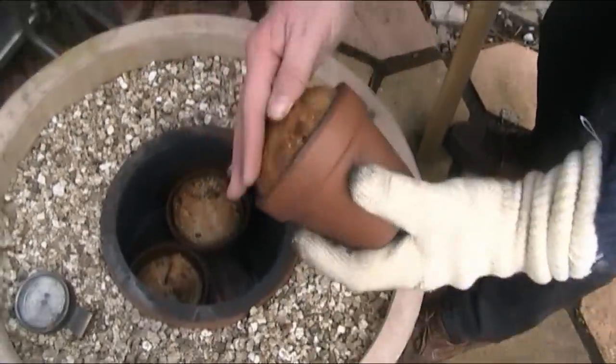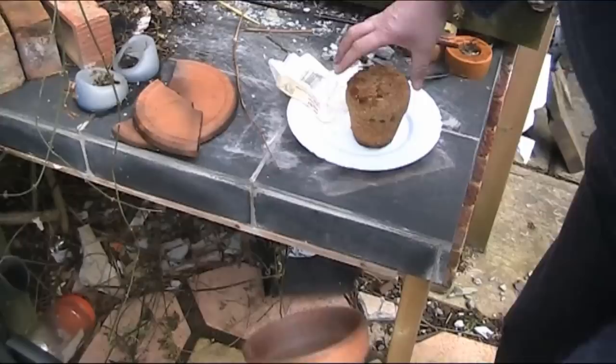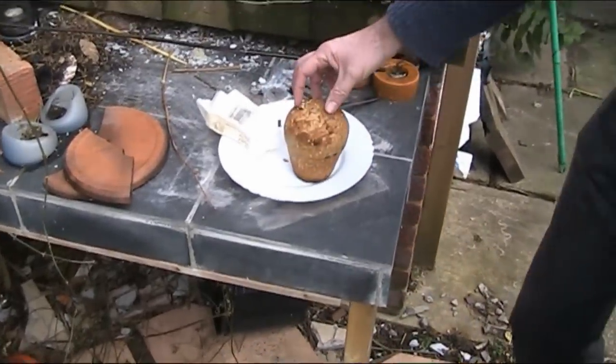And here we are. Got my loaf quite nicely, and there we go — a nice loaf in the tandoor. Let's just get the other ones out before they overcook.